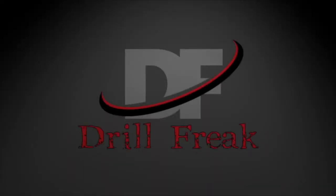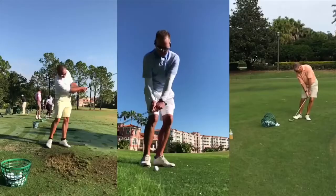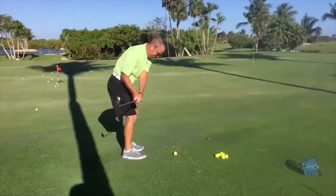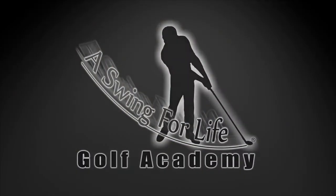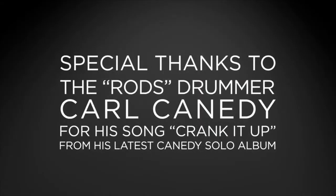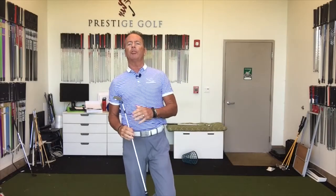Hello, Drill Freak Nation! We got a cool episode this time and what we're going to look at is our grip. Now this is a different grip than I'm going to propose to some of you guys and gals out there. So if you've taken a short game lesson from me, you'll know that I like to see an overlap, reverse overlap grip for the reason of being able to spin the ball a little bit more.